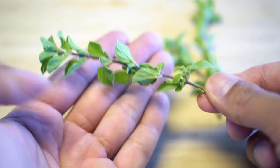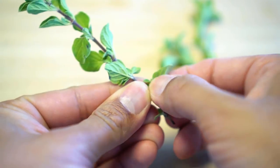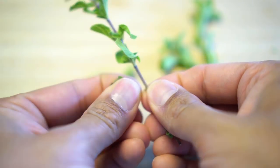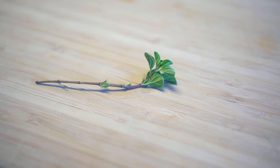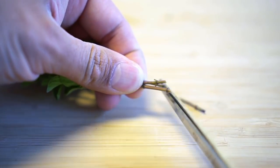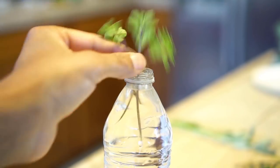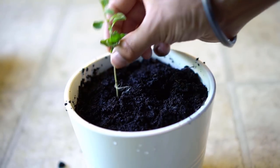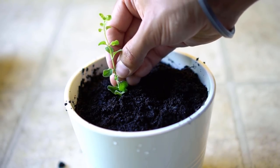Oregano also roots very easily in water, however it does take a little longer to develop roots. Like earlier, simply remove the lower leaves. The stem should have only two to three sets of leaves. Cut the bottom part of the stem at a 45-degree angle and place the stem in water. Oregano develops roots in about four weeks. Simply plant the newly rooted cutting in pots of your choice.